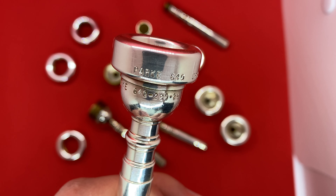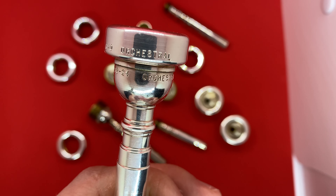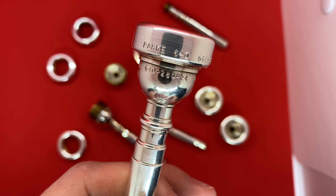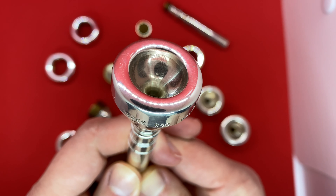Now that you speak the language, let's practice with a few examples. First up, we've got an orchestral 640-280-24. That means it has the 1X style rim at the 640 diameter — around a 1.5C diameter — the 280 cup which is a 1C depth based on the 5B cup, and then a 24 throat and the orchestral backbore.